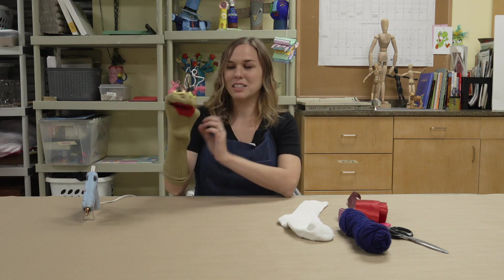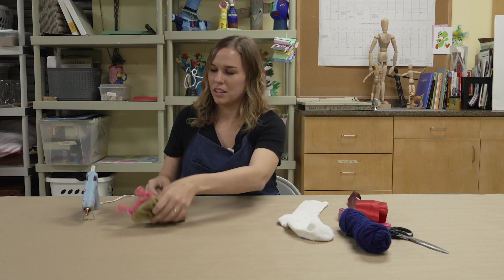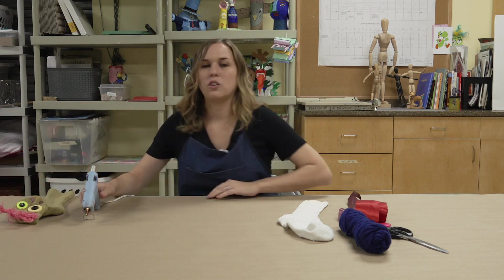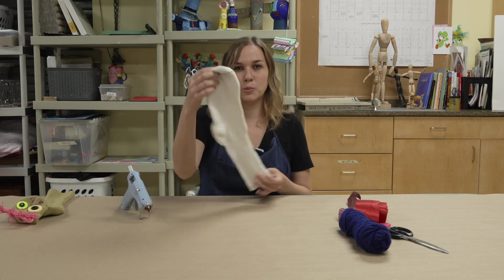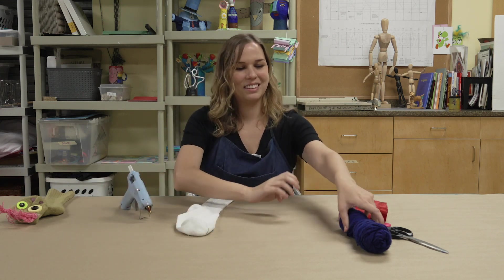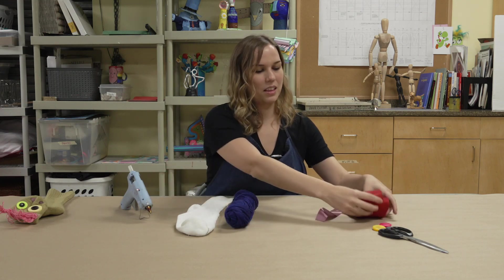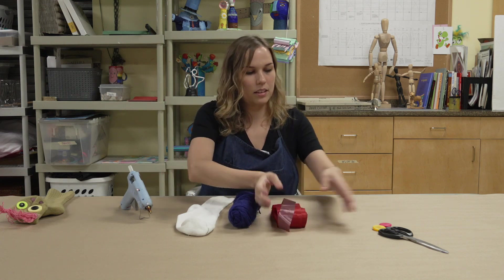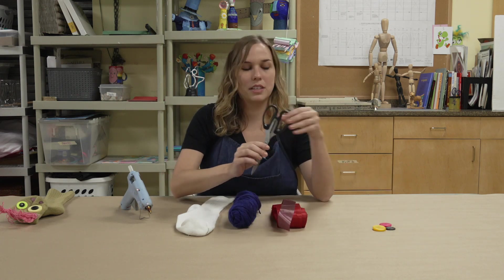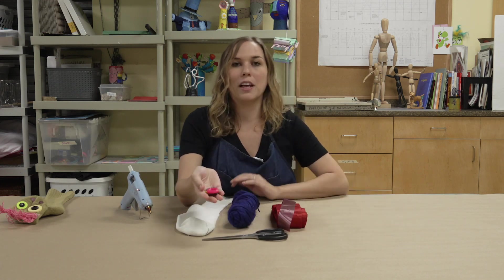There are just a few materials that you'll need to make this: a hot glue gun, a tube sock, some yarn, some ribbon, a pair of scissors, and last you'll need four buttons.